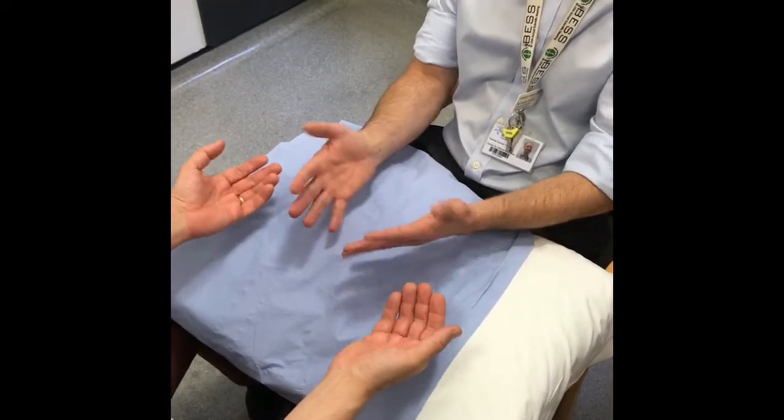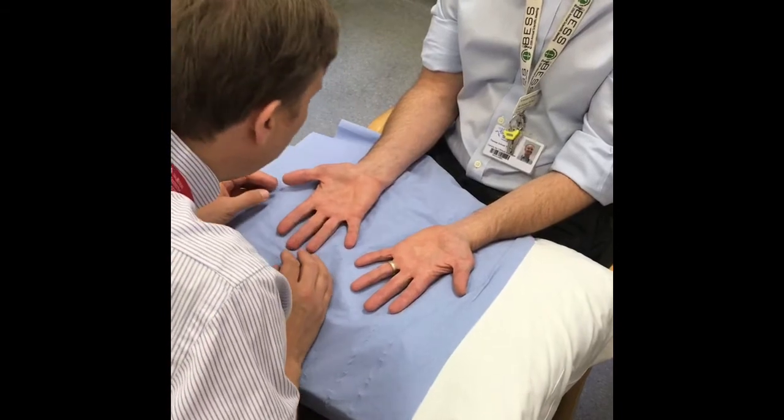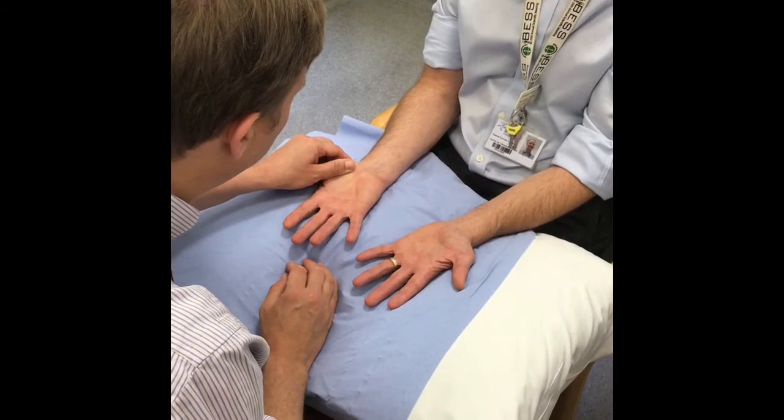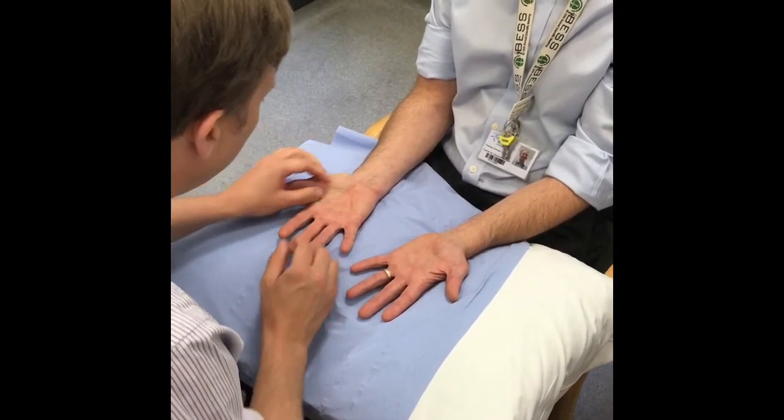Turn the palms over and inspect for obvious Dupuytren's contractures, nodules, scars or any clear wasting. It may be appropriate to palpate gently at this stage.